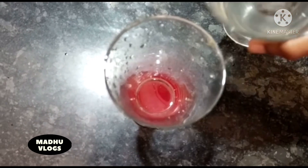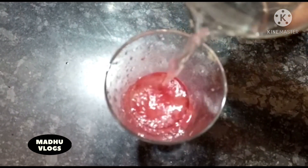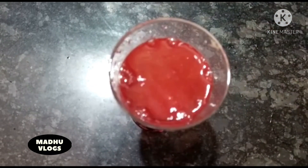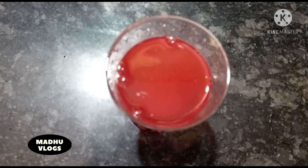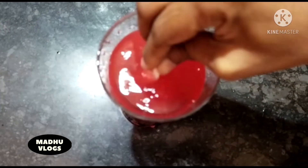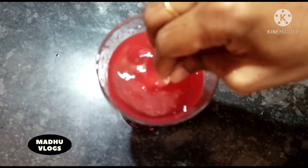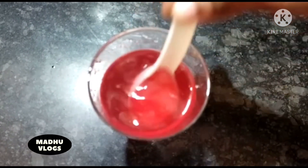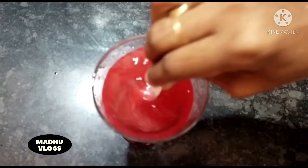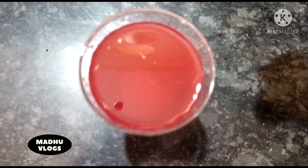Put the water in and mix. Check and make it a little more, then add the tea.